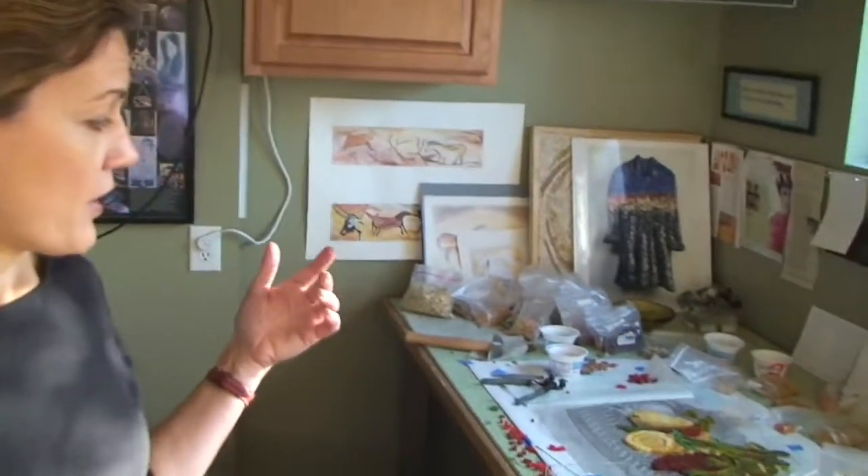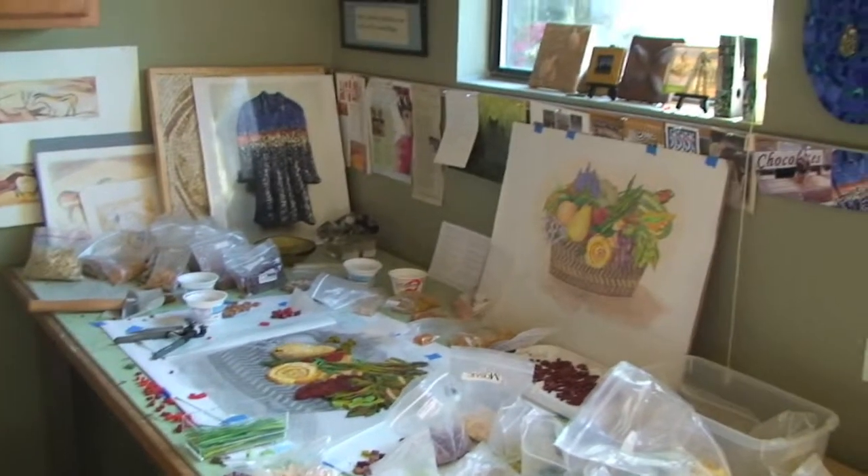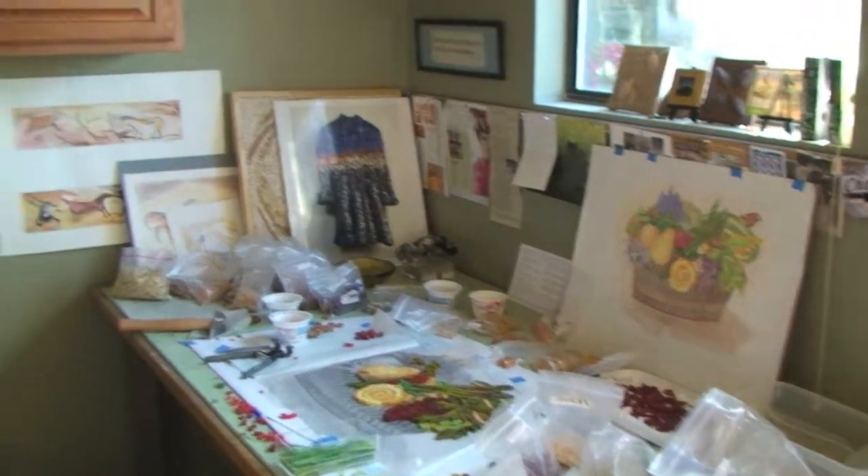Same thing with the fruit basket I'm working on right now — it's a theme I've never thought to do on my own, but because a client wanted it, it's fun to stretch myself. She and her husband collect a lot of bluebonnet paintings, so I've incorporated bluebonnets into her fruit basket. It's probably the only Italian mosaic-style fruit basket you'll ever see with Texas bluebonnets in it.